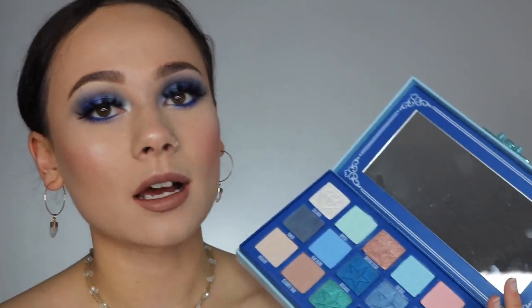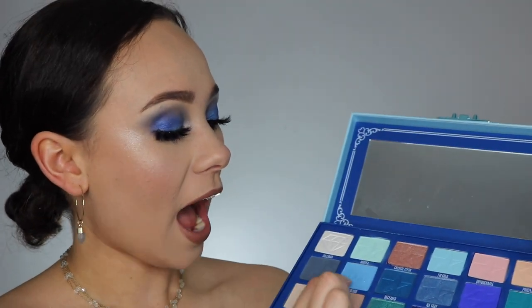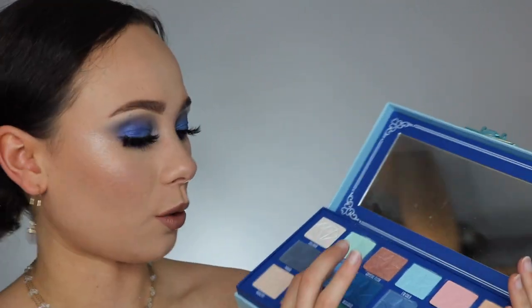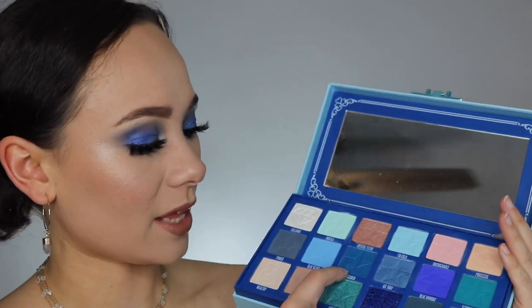Crystal Flesh, the metallic shade, was a little bit messy to work with — it had a lot of fallout and needed extra padding into the skin. Power, the gray shade, is extremely pigmented and blends out beautifully. I was quite impressed because grays can turn out really bad, but this one was lovely. I really like Blue Blood — it's softly packed but very pigmented on the eye. Just use a soft hand and be careful not to over-blend it. Deceased, however, I'm not too crazy about — it's not that pigmented, shows up weird, and is a little patchy.